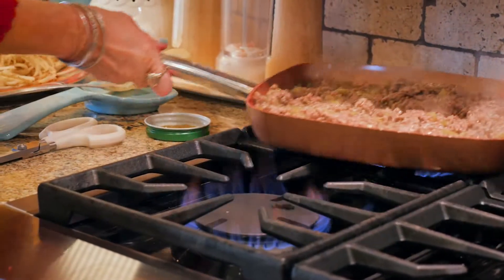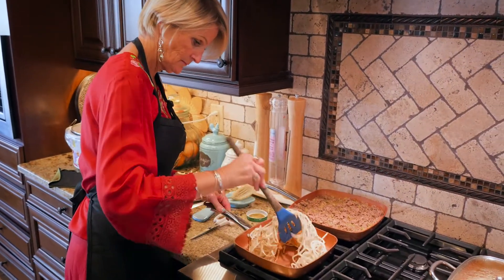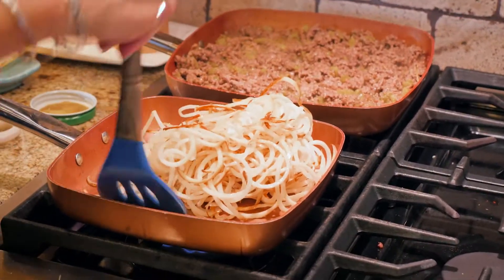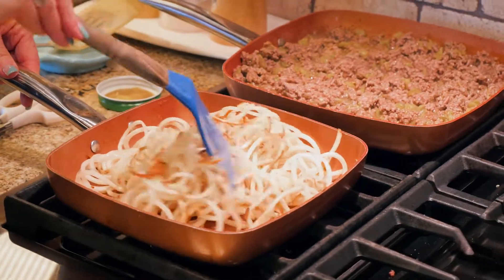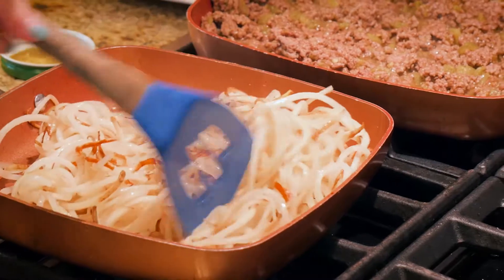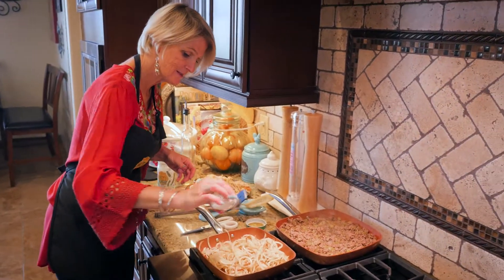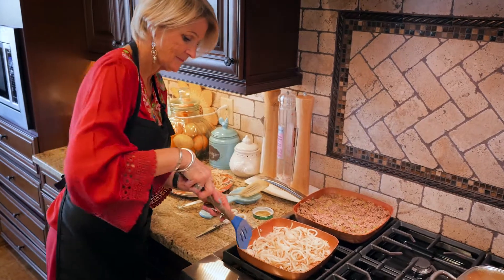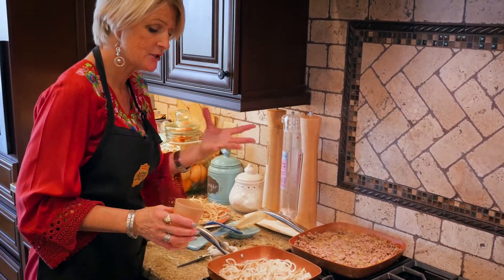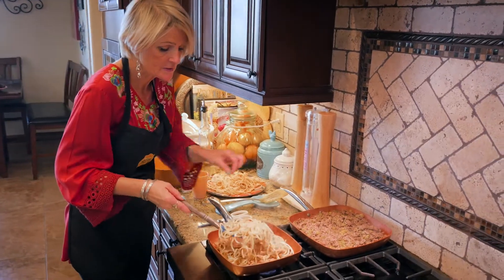I'm just going to turn the fire way down on this and let it simmer. I'm going to swap burners so I can give the potatoes a little more attention. Oh, they smell so good! When the potatoes stick to the pan a little bit, you can always add a little bit of water and it will help them release. Put a little bit of salt on these. Sometimes I like to give these just a little bit of a steam to help them finish cooking. Let's test one of these.